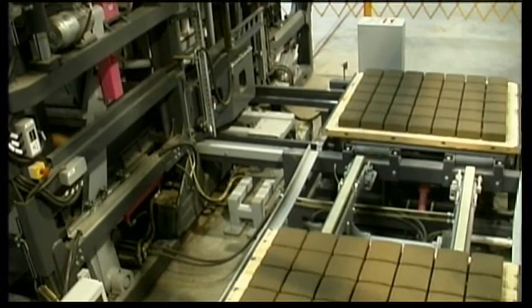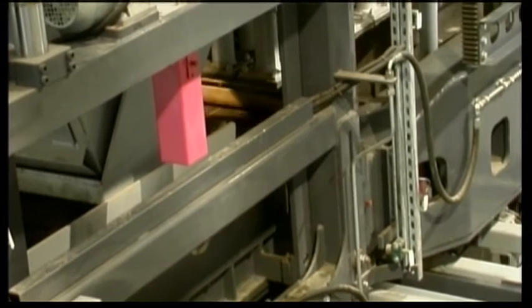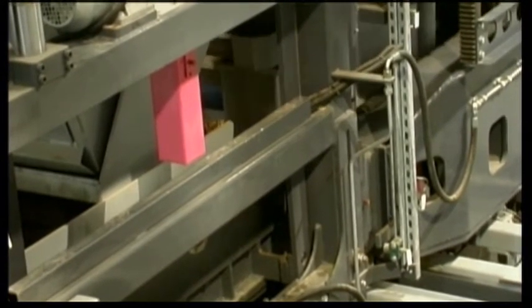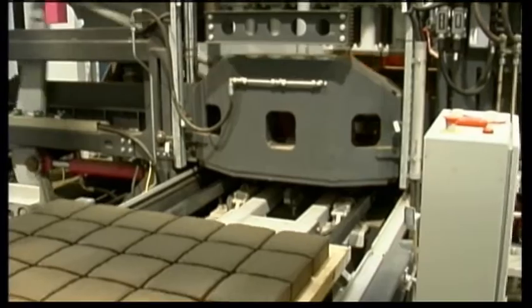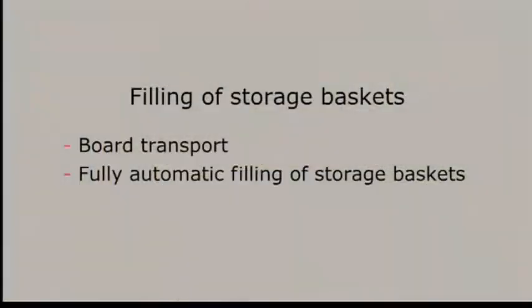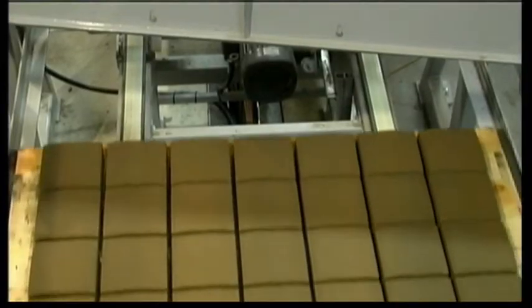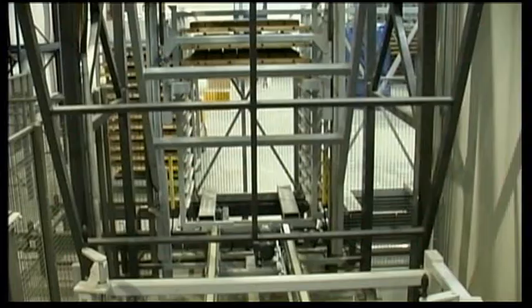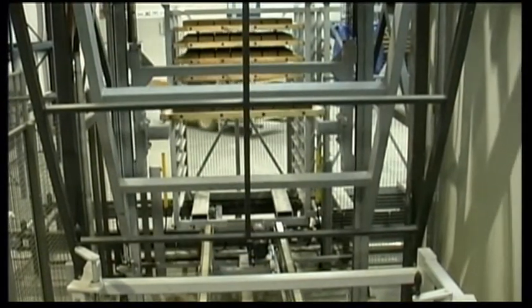The moulding of the desired blocks is carried out in the AME-1300. The mould belt drive enables the smooth transport of the boards, and they are stacked in the storage baskets completely automatically.